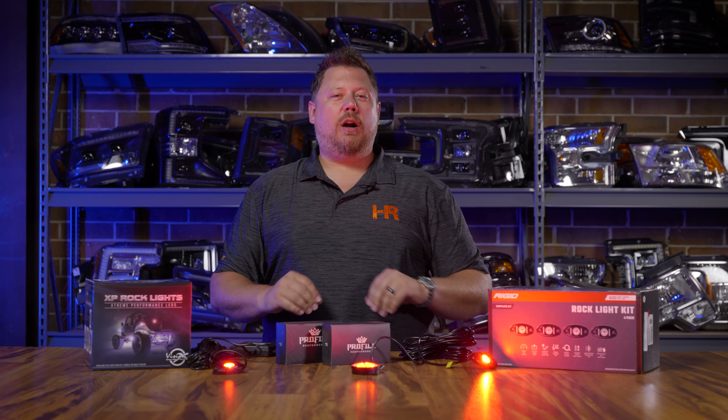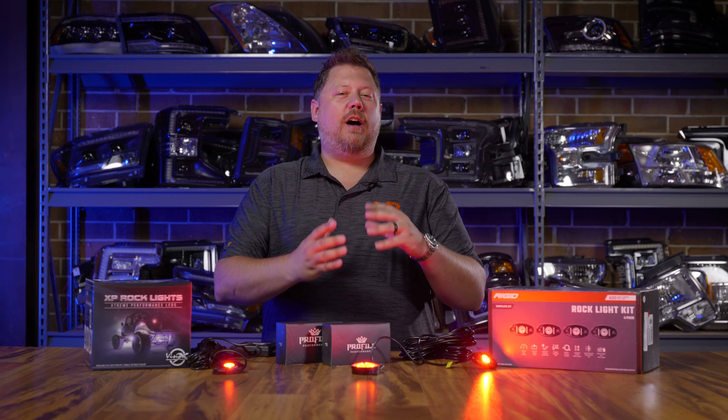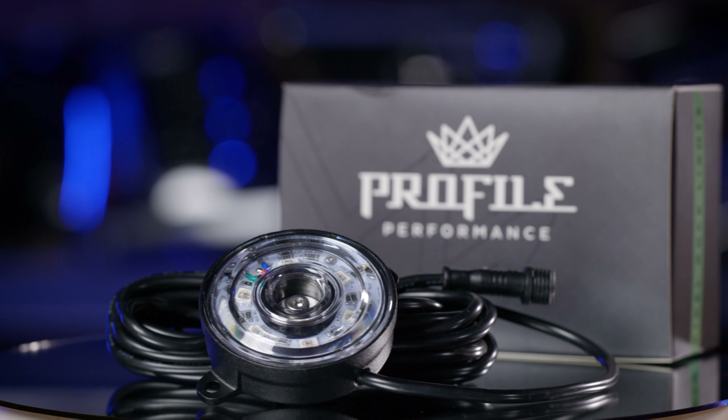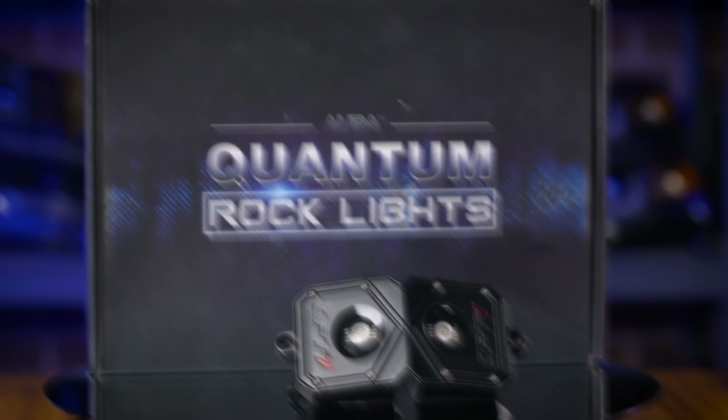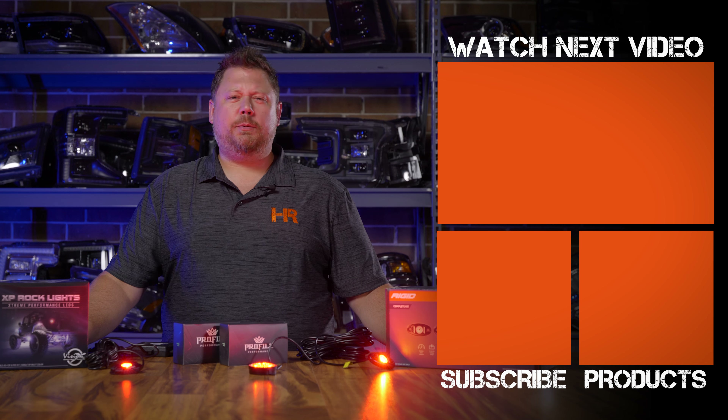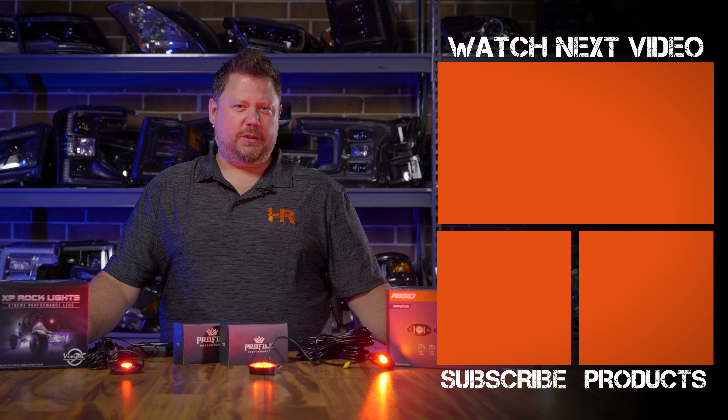You cannot go wrong with this LED rock light kit. Of all the ones we've tested, it comes in the top three for sure. If you want to see how it stacks up exactly to the competition, go check out our full blown shootout video where we look at this one and many other rock light kits before you pull the trigger on your next purchase.